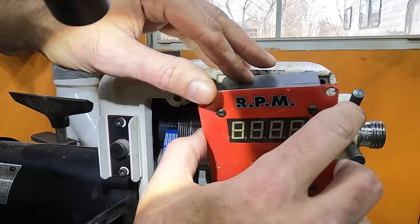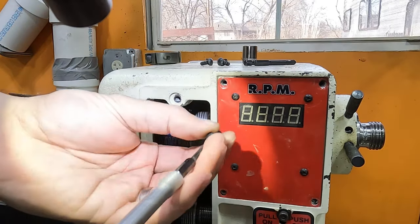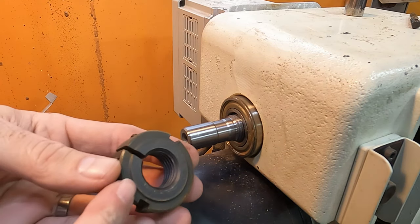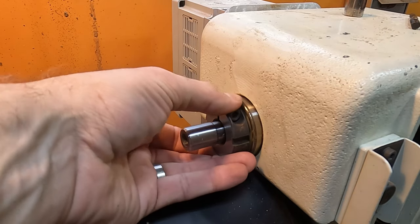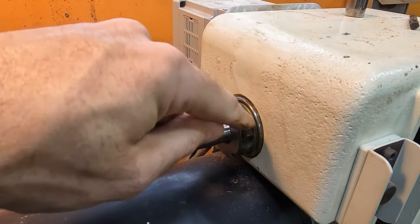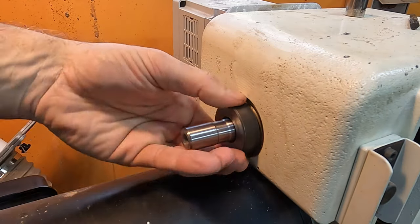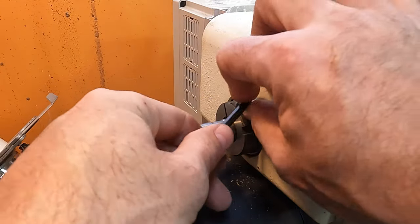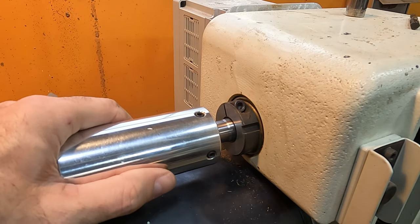Now that we are done there, we'll go ahead and put this back in before we put everything else back on the outside. The raised part of this goes towards the headstock and we're going to screw that in. That's going to push this other sealed bearing further back in where it needs to be. We'll put the hand wheel back on and these two will tighten back down into this groove to hold it in place.